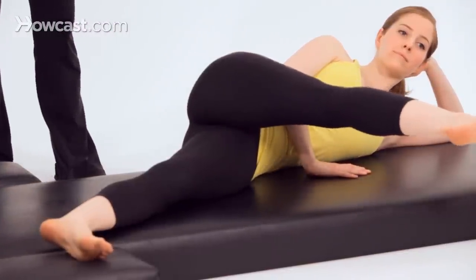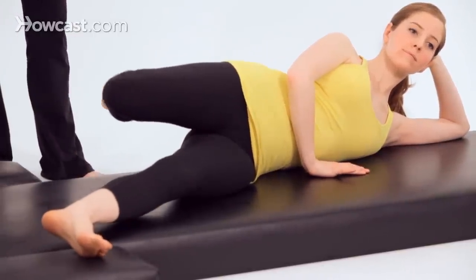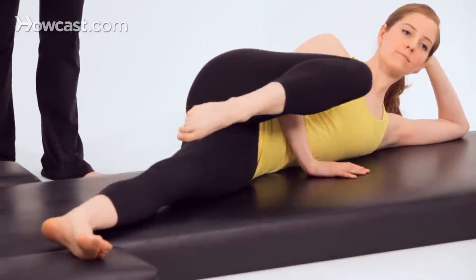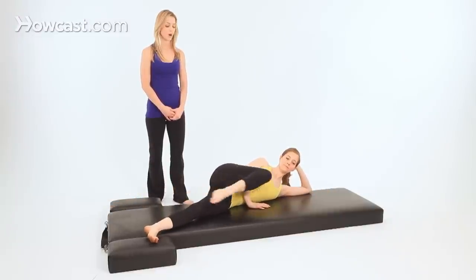Then sweep the leg behind you to the back. Bend your knee bringing the heel to the seat. Take your knee toward your shoulder. And continue this — extend the leg to the front, reach back, and come in. Just keep going.